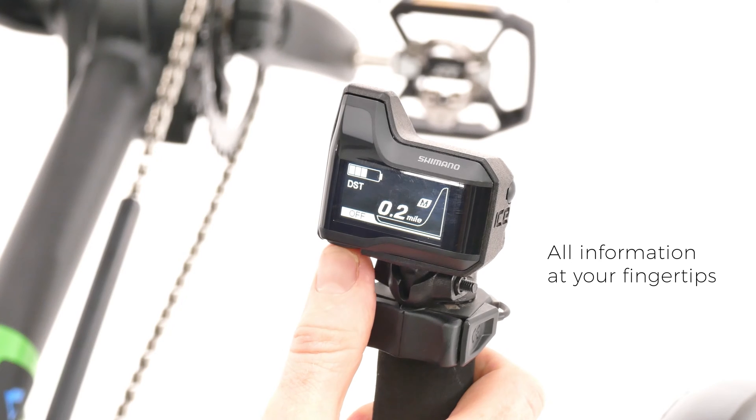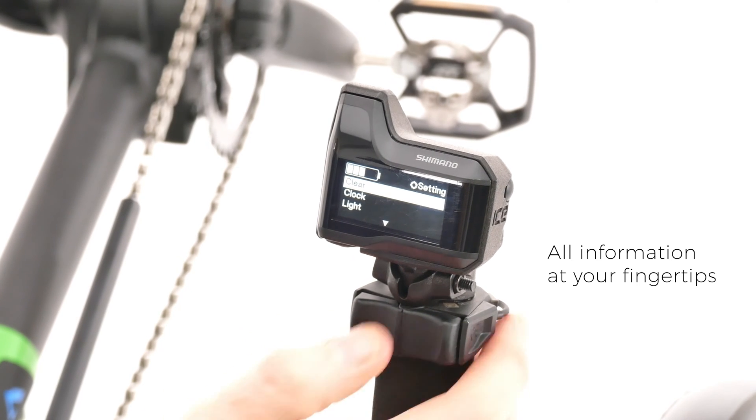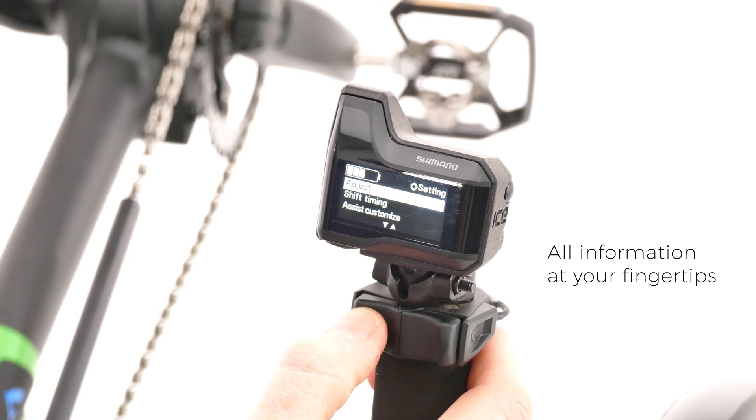A handlebar mounted display puts all the information you need at your fingertips during your ride, from speed and distance traveled to selecting your desired assist level and showing the remaining battery power.